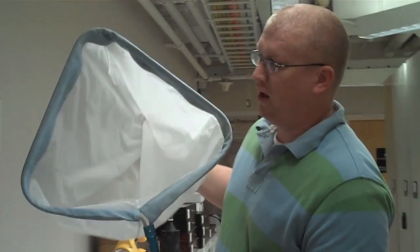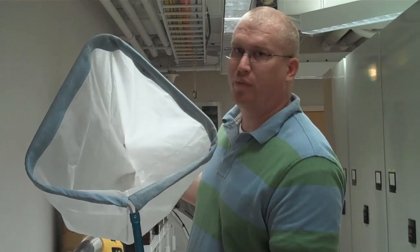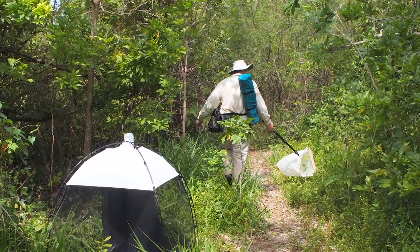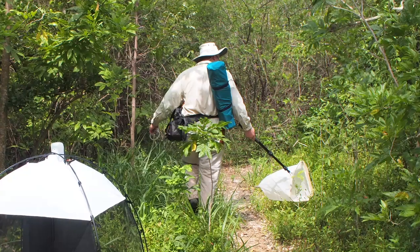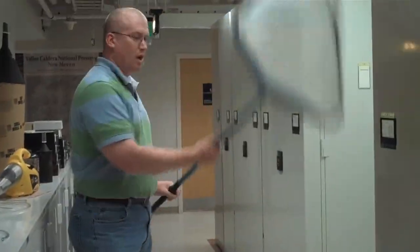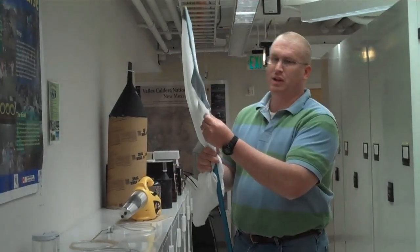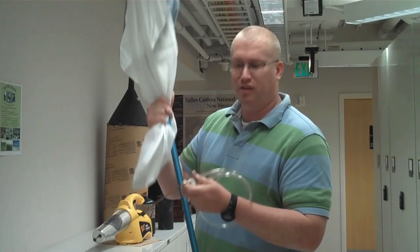This is one of our custom nets. The head is customized as a triangle, so when we're sweeping near the surface of the ground in a grassy habitat, we're not missing anything we might miss with just a rounded net handle — there's more surface area pressed near the ground. We basically go through sweeping shrubs, grasses, etc. Our net bag is specially constructed out of silkscreen material; it's very tough and tear resistant.